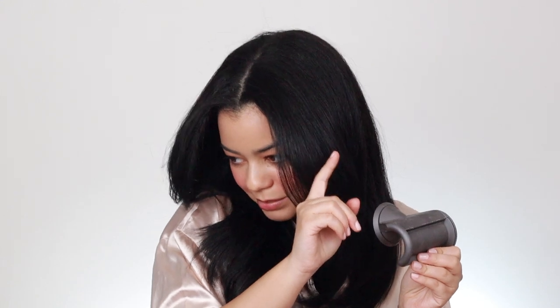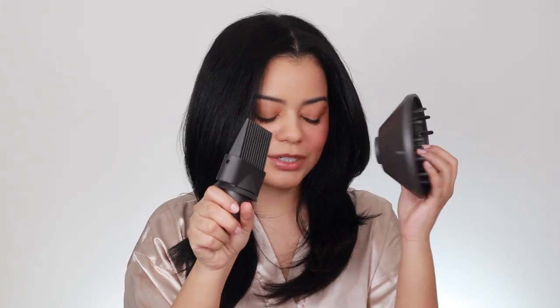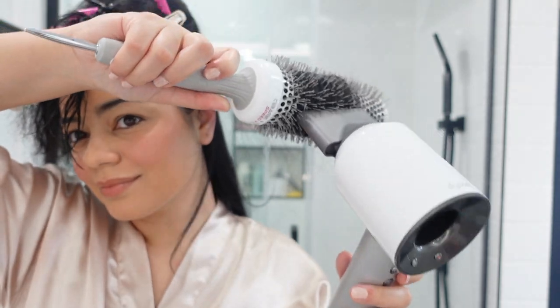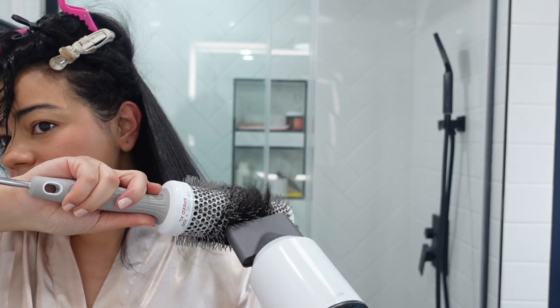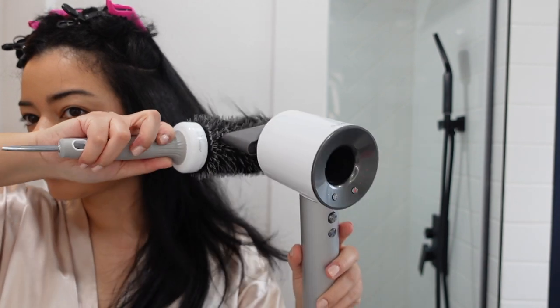The Dyson also has a flyaway attachment and a wide tooth comb attachment — I believe these two are sold separately. The flyaway attachment is super cool; I don't use it that much but a lot of people love it. The wide tooth comb attachment is great if you want to stretch out your curls, and it's also nice at the roots to give yourself some lift and volume at the top. There's just so much you can do with the Dyson Supersonic — it's definitely my favorite Dyson hair tool, hands down.